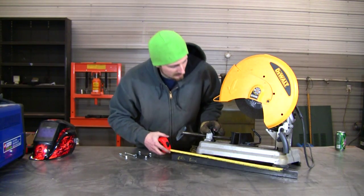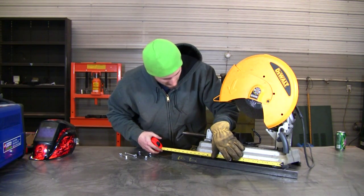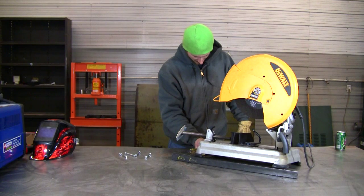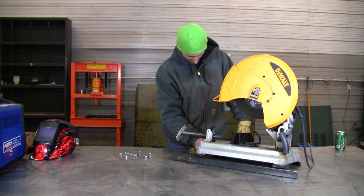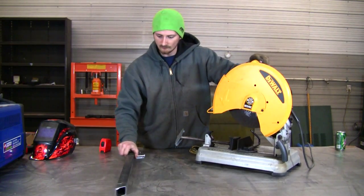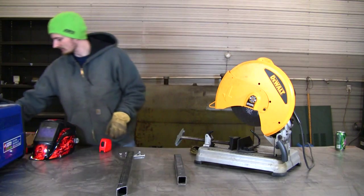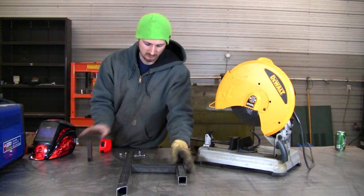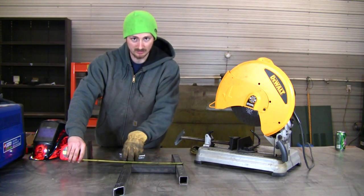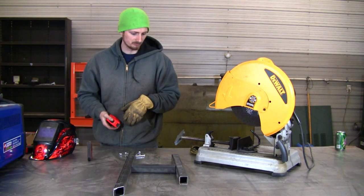Let's measure the outside, which will be the size we'll cut the piece to. That looks like 20 inches, and then this piece will be 13 inches. So we're going to have two pieces of 1 and 1/2-inch tubing spaced out by a piece in the middle. It's going to be 13 inches wide, so we subtract 1 and 1/2 inches from each side, and that gives us 10 inches for the middle piece.